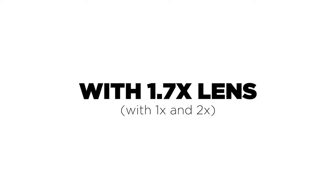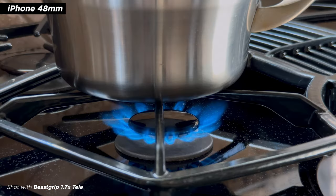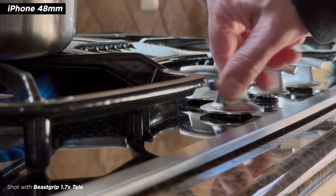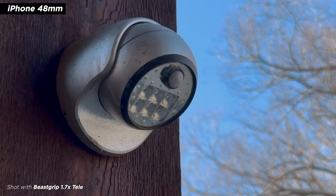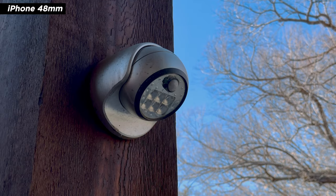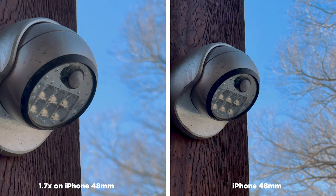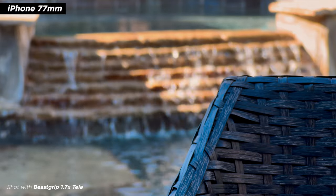Now let's look at some more samples, including a comparison to just using the built-in lenses. This is the standard iPhone lens with the B-Script Tele — notice the nice shallow depth of field. Same shot, now pushed in on the 48mm. Now the iPhone lens only — it's obviously a wider shot, but you still have shallow depth of field. The larger sensor on the later generation phones, the 13 and 14, really does make a difference. Comparing them: the 1.7x is on the left, built-in lens on the right — they both look pretty good, but you get more shallow depth of field using the B-Script telephoto. Here are some shots using the 3x 77mm in combination with the 1.7x Tele.